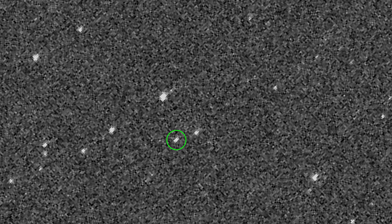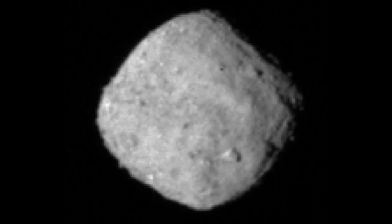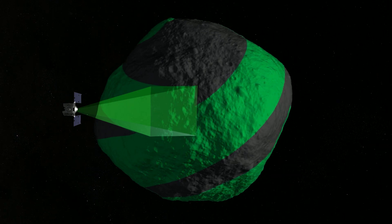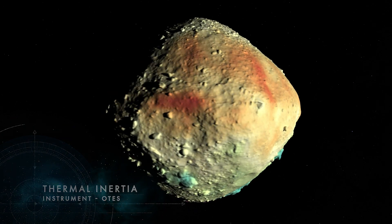In August of 2018 we got the first picture of Bennu in one of the cameras on board the OSIRIS-REx spacecraft. We had to map the asteroid globally with all of the instruments that were on the spacecraft and characterize its size, shape, and mass. We just wanted to learn as much as we could about asteroid Bennu because we hadn't been there before.